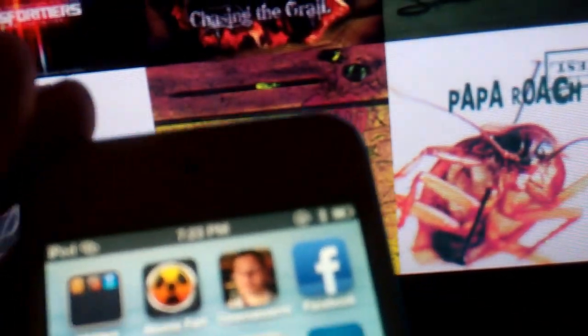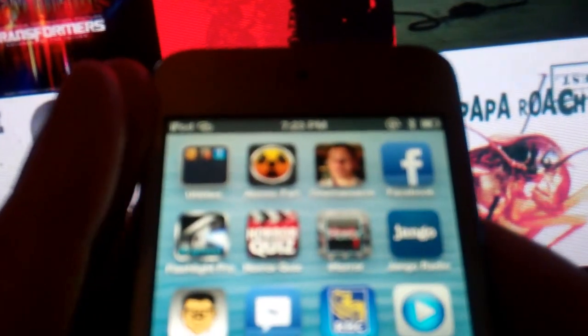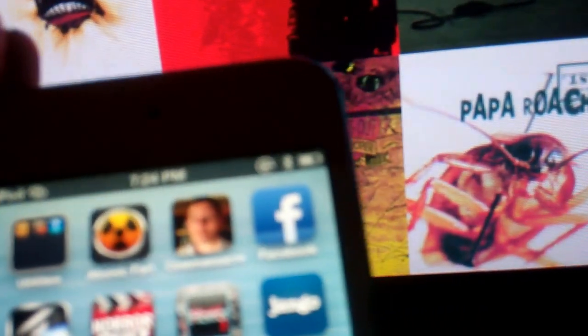Then it should ask you for a password. It usually asks you for a password — maybe I already have mine stored. We'll see if it will work. And yup, so usually it will ask you for a password.